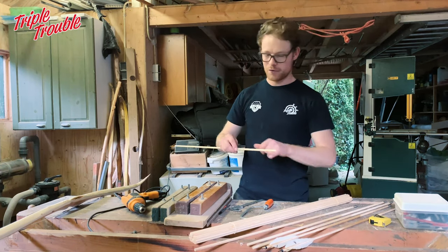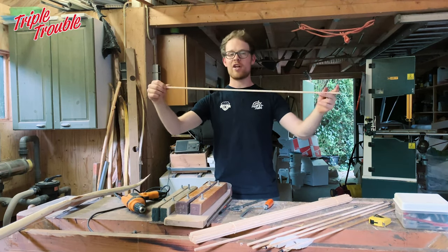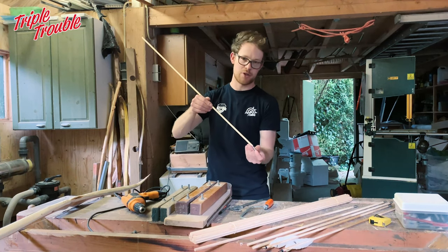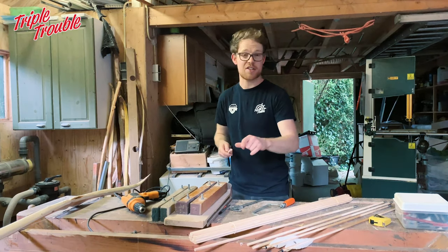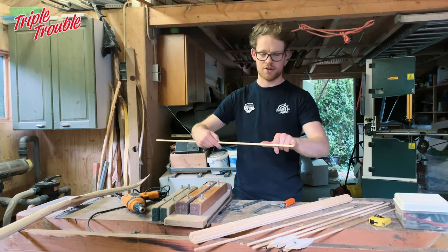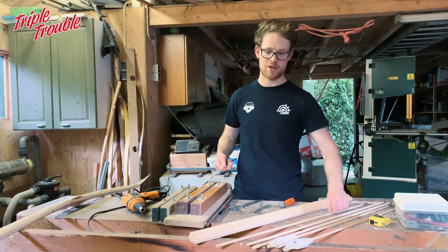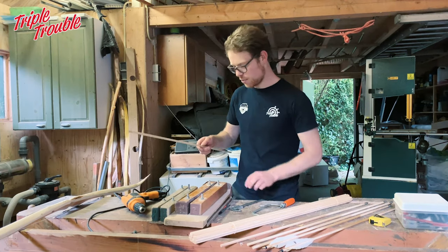First I'm going to taper the front end of the arrow. I'll keep it full length and taper the front end until it fits my point. I'm just guessing here — maybe five inches or so. I'll make a few different ones and see which turns out best. Let's taper this off first.